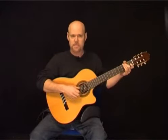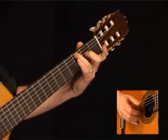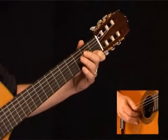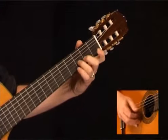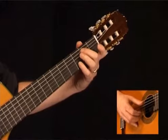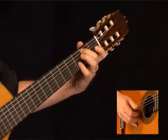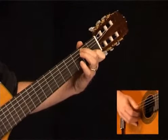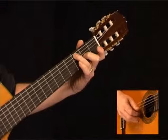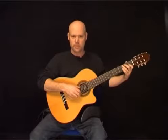The 3rd measure sounds like this. We're going to play the open A string along with the 1st fret of the B string, then the 3rd fret of the B to the open E string. Now the 2nd fret on the A string to the 3rd fret of the B string. Play those 2nd fret of the B to the open B, and then while the A string sustains, play the 1st fret of the B to the open B. Follow with the 3rd fret of the A along with the 2nd fret of the G, open B, open G. Here's the 3rd measure.